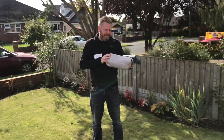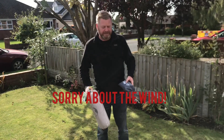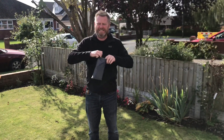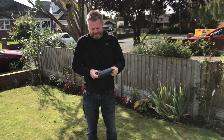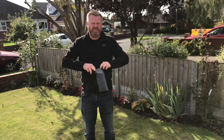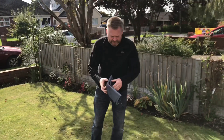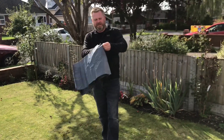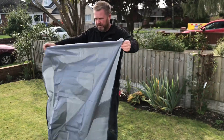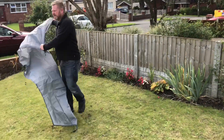With the Nature Hike tent, I'm just going to put it up now to show you how it's erected. First of all, we have the mat groundsheet. This is obviously to give it extra protection, and it actually came as part of the deal. As I've said in previous videos, the quality of the tent here is really good. We'll just lay the tent out.